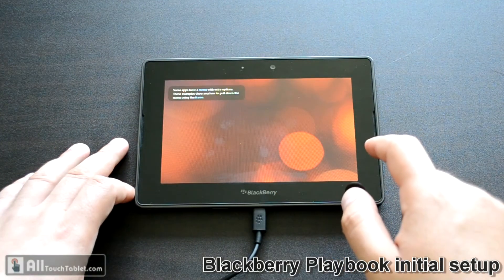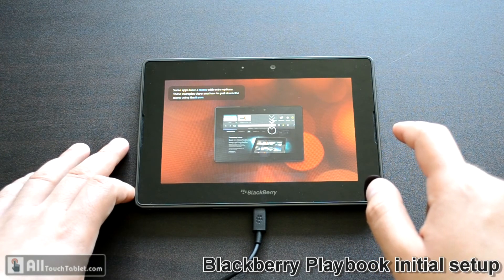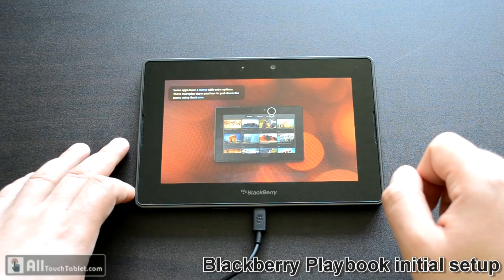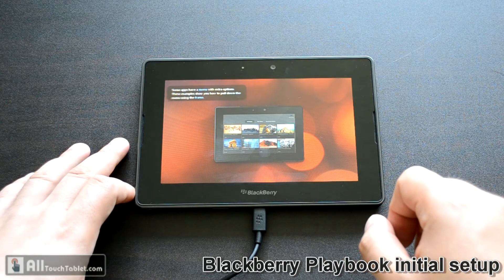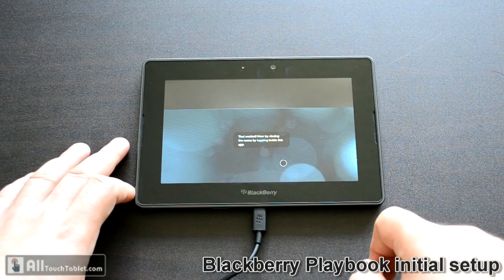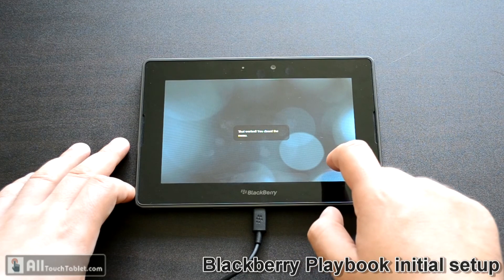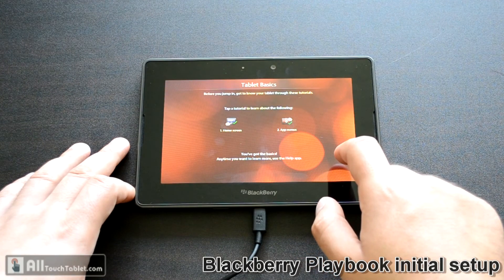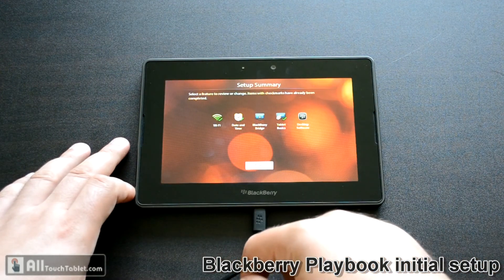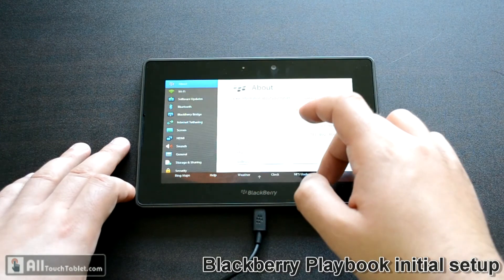And the second tutorial — up menus. It's very basic but it covers the Blackberry OS pretty well. Now it asked me to tap and close the menu. You can use the help app if you want to follow other tutorials. And setup is complete.